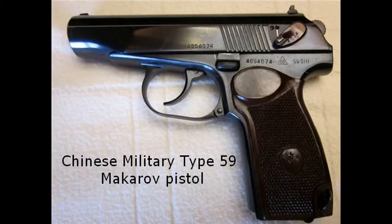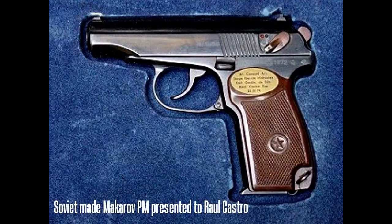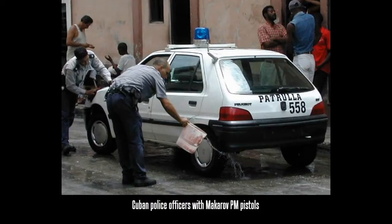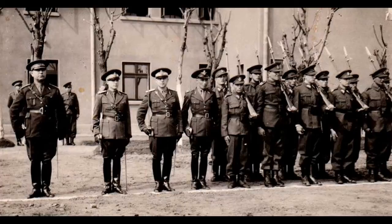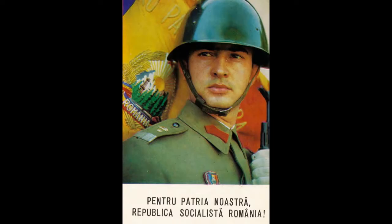There has always been rumors of a Cuban Makarov. Even though the Cuban forces used the Makarov PM, rumors have swirled that it was a production version made by the Cubans under license from the Soviets, although one has never been seen. There's also always been rumors of a Romanian Makarov PM, but that again has never been seen. To this day, the Makarov PM is still being used by many former Soviet and Cold War countries.